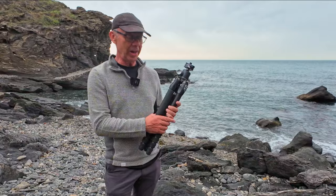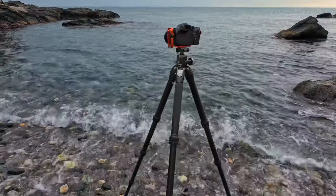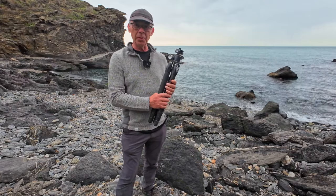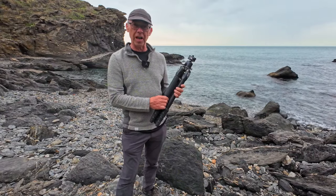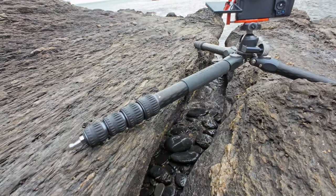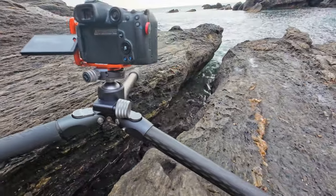At less than two kilograms, it's absolutely ideal as a travel tripod, and it's amazingly sturdy given that weight. Even with that super lightweight travel style, the height is superb. The maximum height is 155.5 centimetres and the minimum is just 19 centimetres, so you can get really low to the ground.